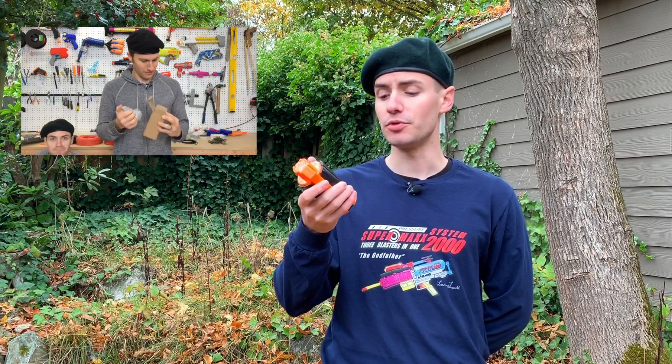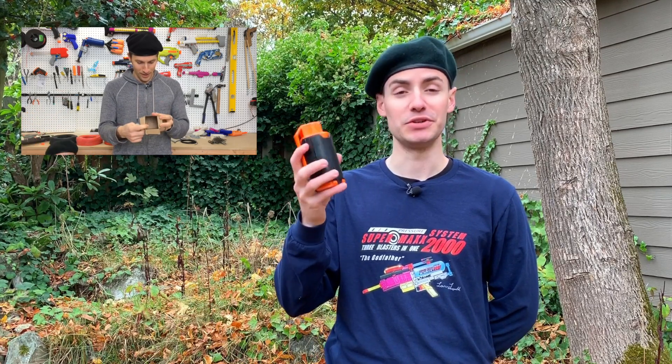The Nerf Grenade. The T238 NLDT. I can never remember that name, but luckily it's printed right on the side.